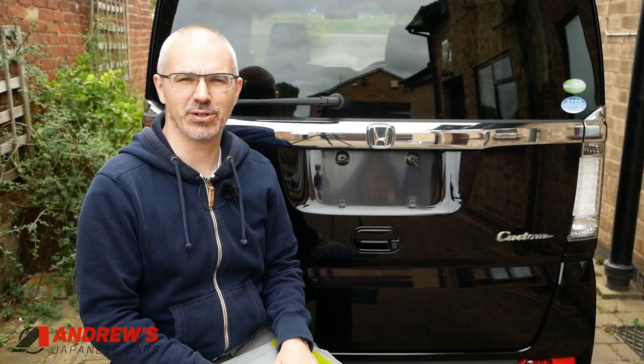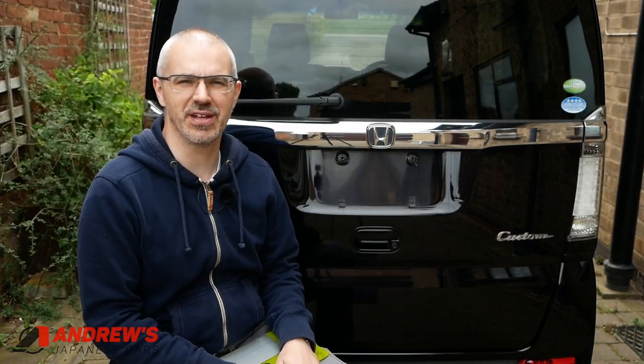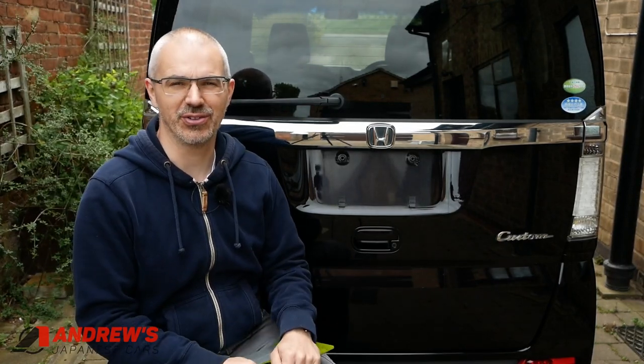Hello, welcome to the video. So after quite a long wait, the number plates have just arrived for this 2012 Honda N-Box Custom that I've imported recently. This is quite an exciting day because the fitting of the number plates is kind of the final stage in getting the car on the road.